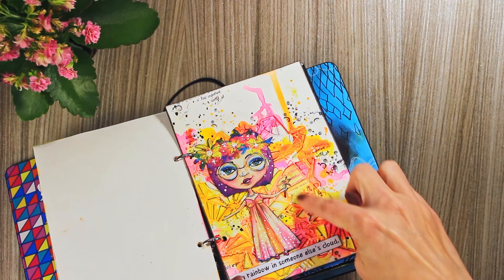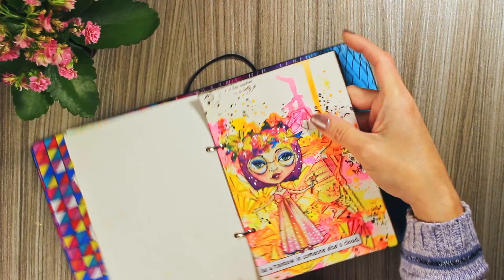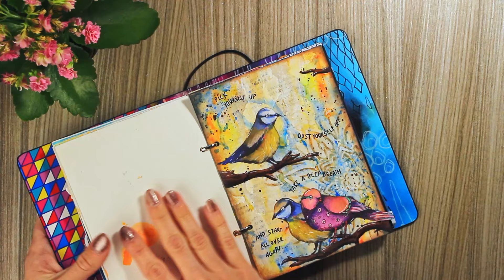I don't know if you can notice, but this texture is from one Art by Marlene die cut. I have a video on this one if I remember correctly. Actually, for most of them, if you look at my channel, I have videos for most of these projects, not all, but most.